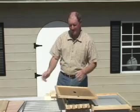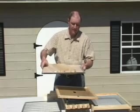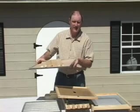Now to protect your hive against the weather, you'll need an outer cover, also called a telescoping cover. This one has a galvanized top.